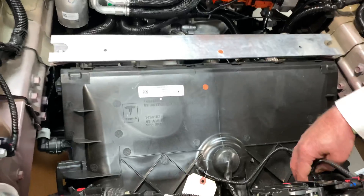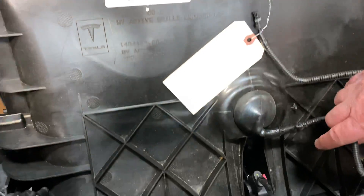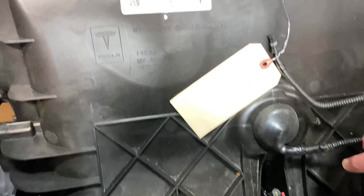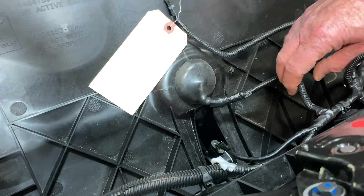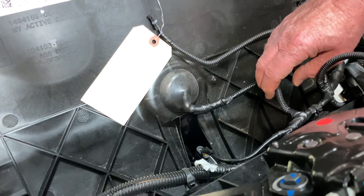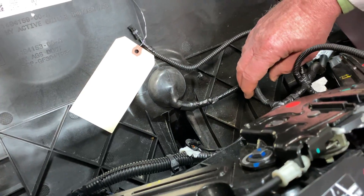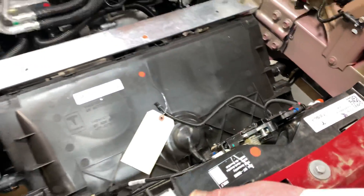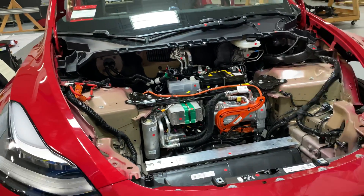The other thing — we haven't had a chance to look at it yet — but if you look down here, you can see this has got a shutter that closes. So if the car doesn't need the extra airflow, it'll just shut it off. That's kind of what we're going to talk about here just for this little segment.